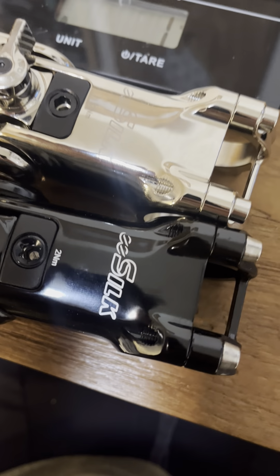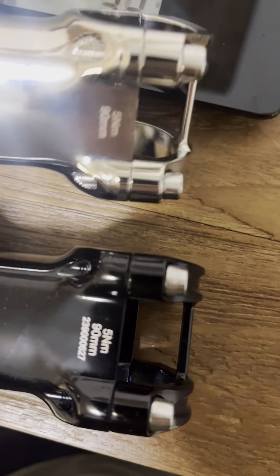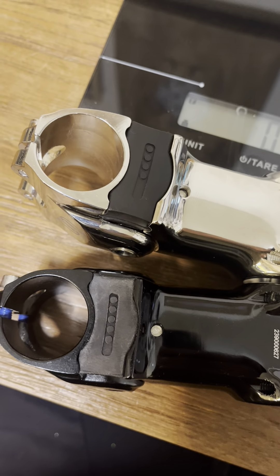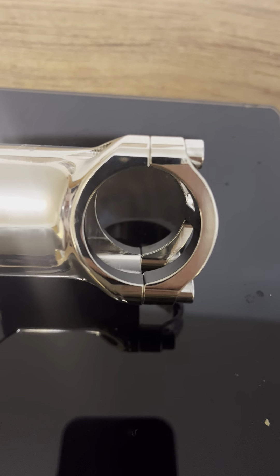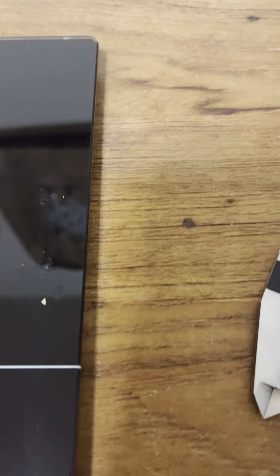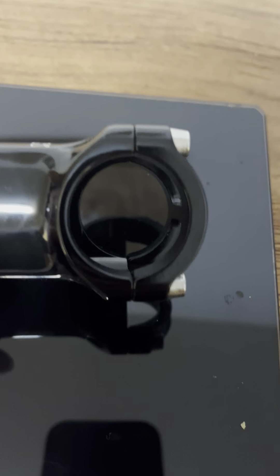And then this bolt on top is different. The logos are in different places. This one has a serial number and that one does not. I will be returning the silver one to AliExpress, mostly because these don't line up — the faceplate is not centered on the stem, see that little gap there? Whereas this one is nice and lined up.